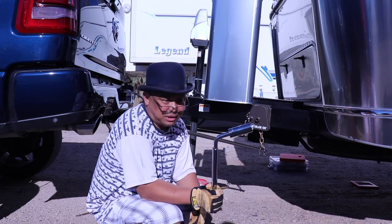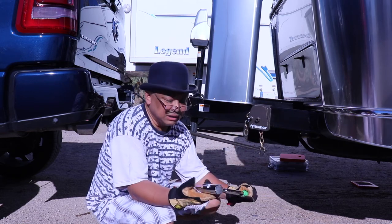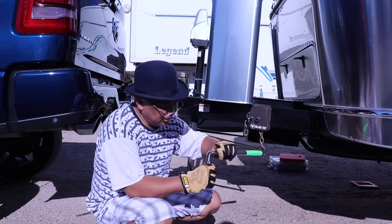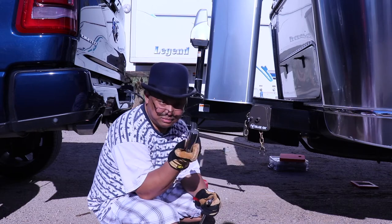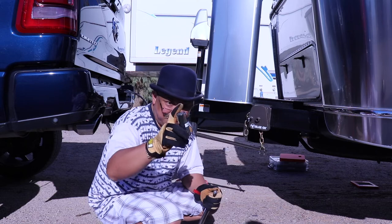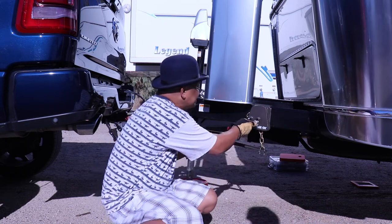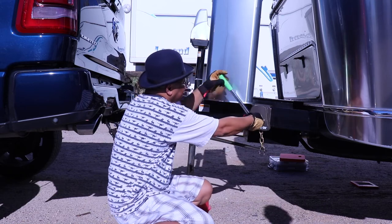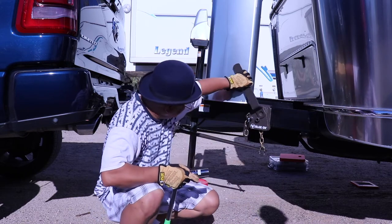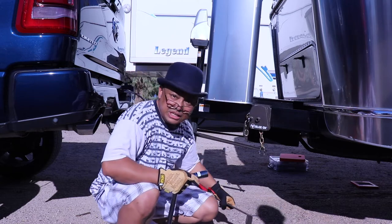So I went to AutoZone — or you can also get this at Walmart. This is for your lug nuts, and you need to get a one-inch hex — the big one. And it works just fine, it's a lot better. Look at that — it won't hit it. This piece of crap hits it right there. I already have scrape marks right there. Ridiculous.